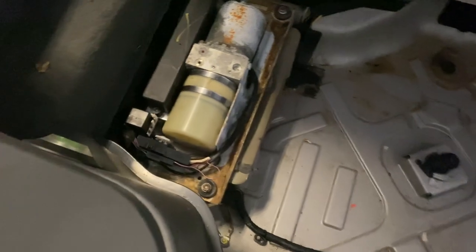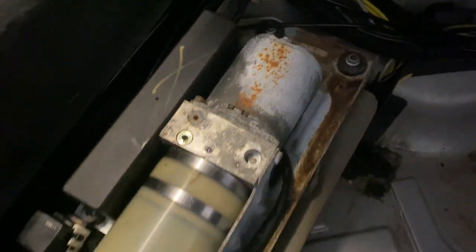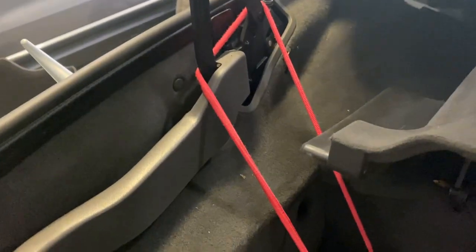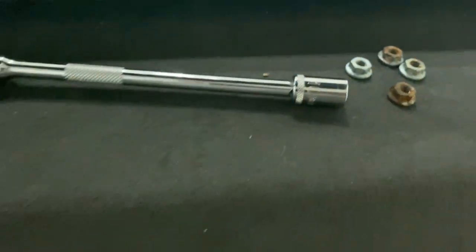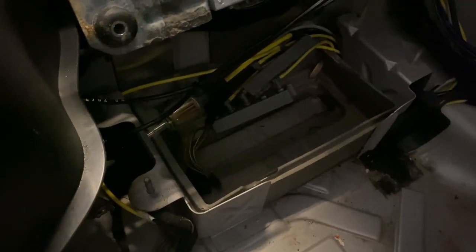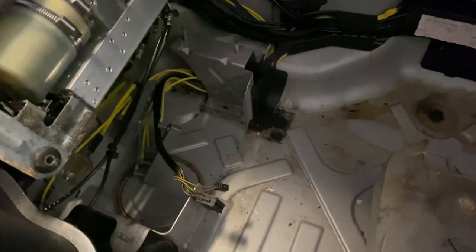I've moved the spare tire out of the way and it looks like there are four bolts on the roof pump — I'm going to take those out and move it out of the way. I was able to lift it and hold it up with a strap. The bolts were a 10-millimeter socket — got them loosened up and taken off. Now we go down to where the PSE pump goes.